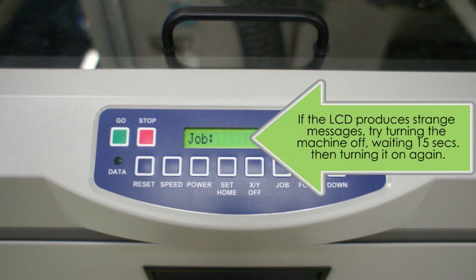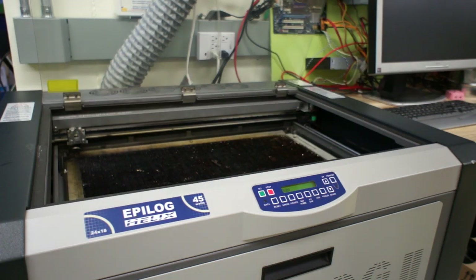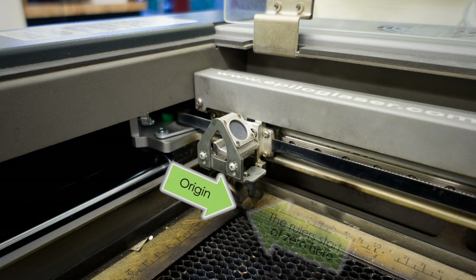For your reference, if at any point the engraver becomes confused and produces strange messages on the status panel, first try the reset button, but if that does not work, try turning off the machine, waiting 15 seconds, and then turning it on again, which should resolve the problem. Moving inside the engraver, which is done by opening the clear lid, we see the engraving head positioned in the upper left corner of the machine. This is considered the home or origin position. The two rulers on the horizontal and vertical axes start at zero in this corner.